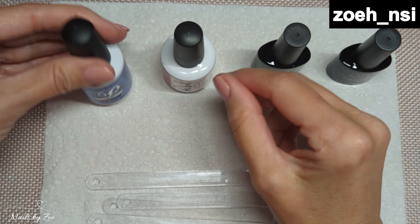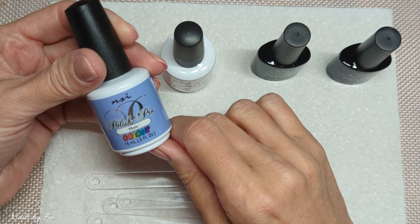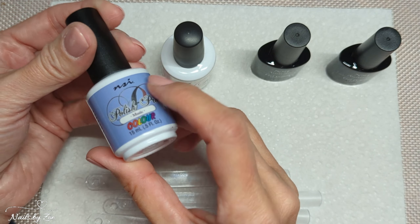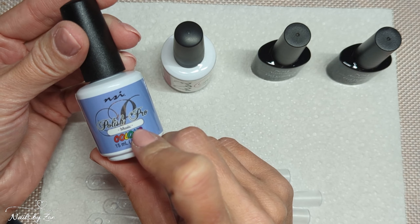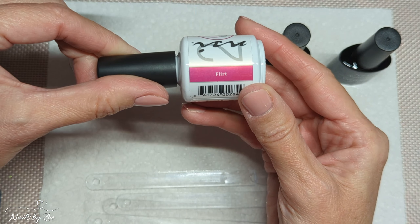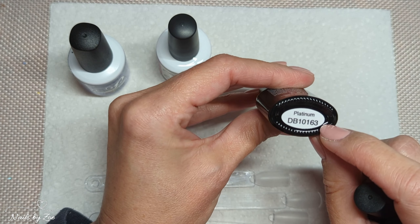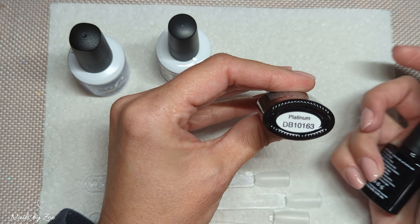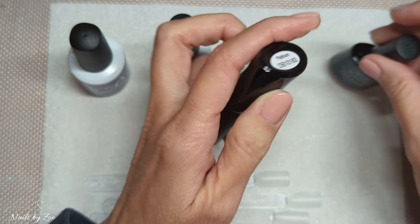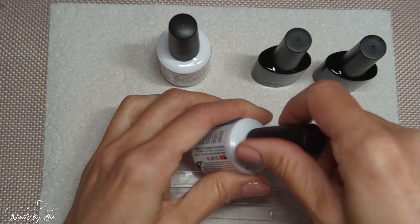I've got four colors here. Two of them are from the Polish Pro range — I've got this blue, maybe sort of purple, which is called Music, and a lovely looking pink which is called Flirt. I also got two which I was intrigued by because these are in their Platinum range or Platinum collection, which I have never actually used or trialed before, so we are going to give those a try today and see how they swatch.